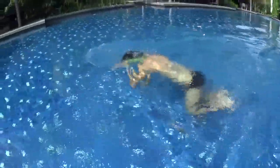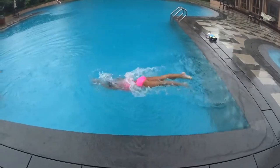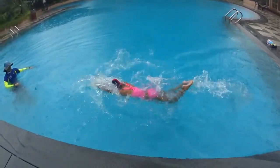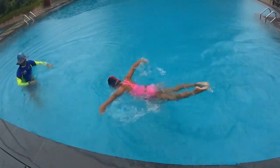Let's repeat one more time. One dolphin, two dolphin double pull. One dolphin you stretch, two dolphin you pull back. One dolphin you glide, second dolphin you pull.